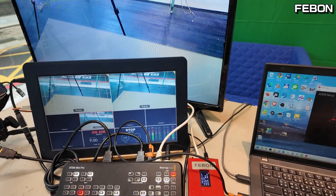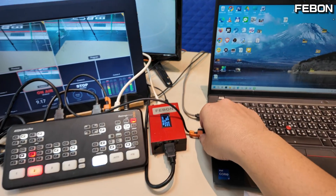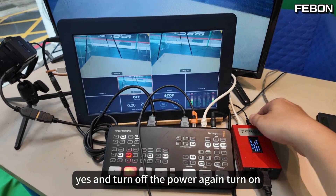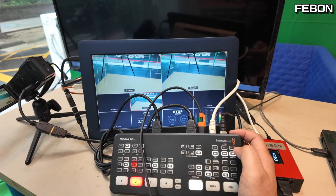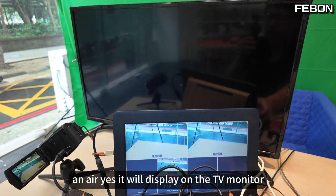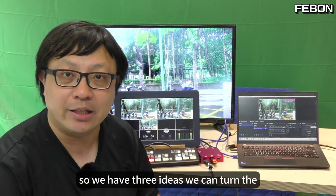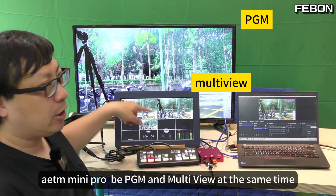For the second use, you do not need to set up anything on Windows again. If you use it the second time, just turn off the cable, close the PC, turn off, then turn on the power again — just go on air. You will display on the TV monitor the PGN output — no problem. So we have three ideas to turn the Antmini Pro into PGN and multi-view at the same time.